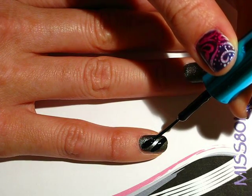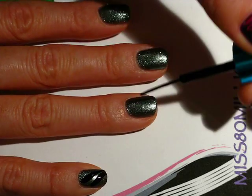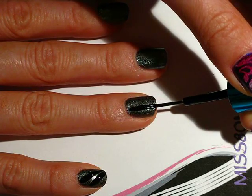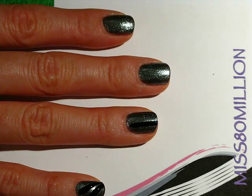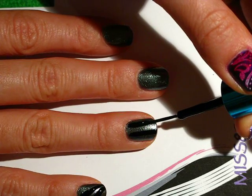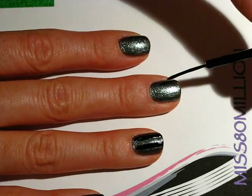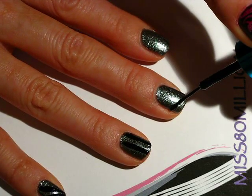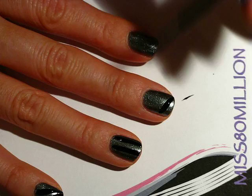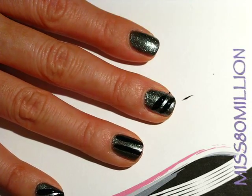They don't have to be parallel or anything — we just want to get a little bit of dark color in there. And they don't all have to be the same; for this one I'm going to go one vertical line. You want the background color to still be pretty dominant but the black should definitely be noticeable. Just do this for all of your fingers and then we'll move on to the next step.